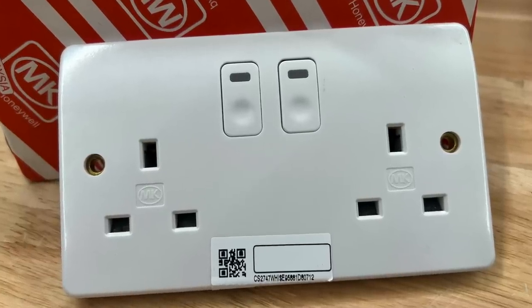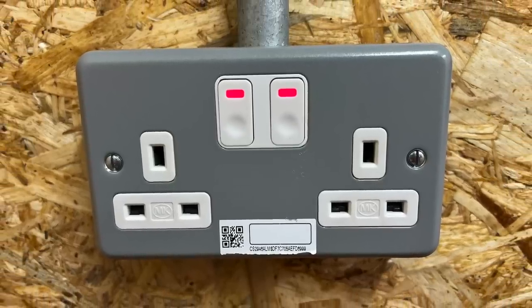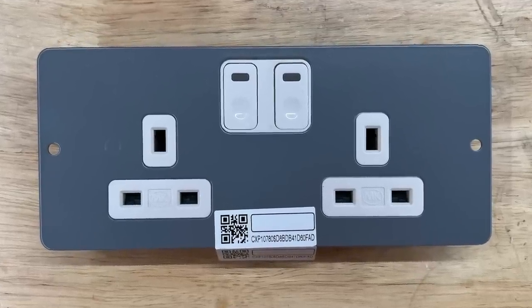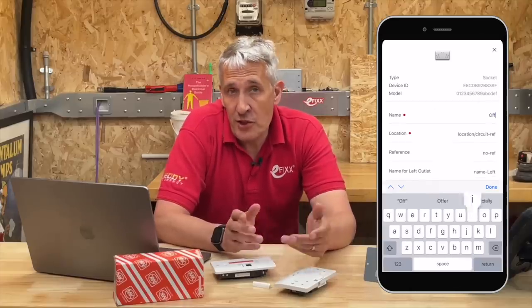Connected Power sockets are available in Logic Plus, Metal Clad Plus, and versions for use in MK floor boxes, pretty much matching all of the applications in which they're intended for. Commissioning is a simple process using the unique QR code on the front of the socket and the accompanying MK Connected Power app. The app names the socket and assigns parameters such as the circuit details. Once the socket is paired with the hub, the outlet can be onboarded to a building management system such as Trend by Honeywell, or any system supporting the BACnet over IP protocol. A system can support 50 hubs — meaning 2,500 double sockets or 5,000 individual outlets — which is a pretty large estate.